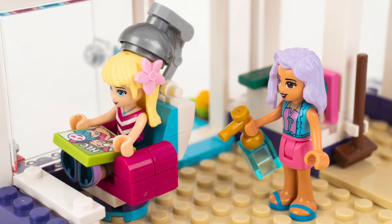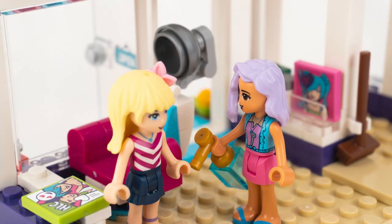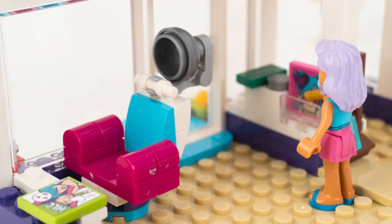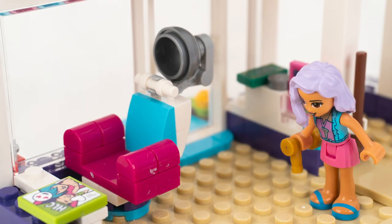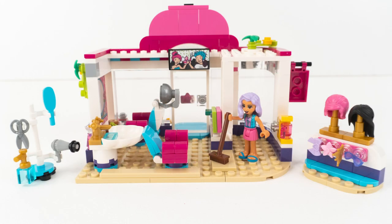Yes, there we go — beautiful hair Stephanie, looking much better! Give it a little spray with some hair spray. Job done. I don't think Stephanie is very pleased with this hair salon — off she goes, again without paying. Oh dear, poor Nina. Better luck tomorrow Nina.